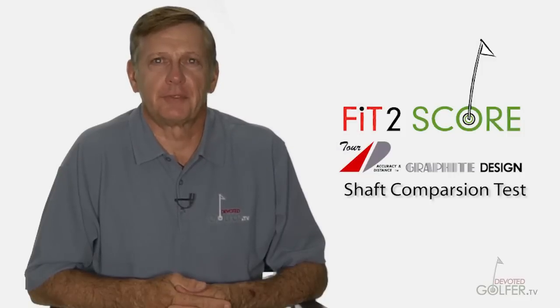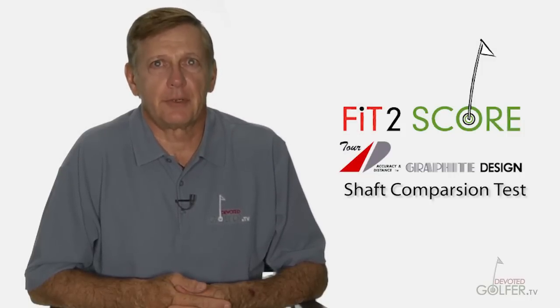Hi, I'm Russ, owner of Fit2Score, a Dallas-Fort Worth Golf Digest Top 100 Club Fitter and Chief Editor of Golf Shaft Reviews.